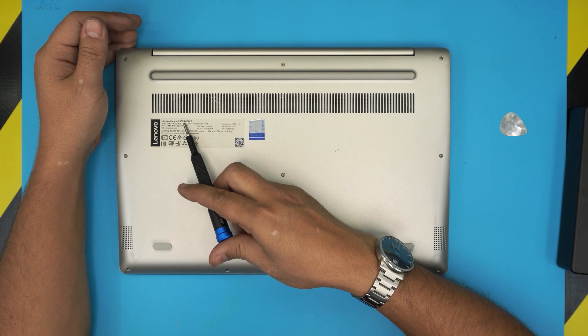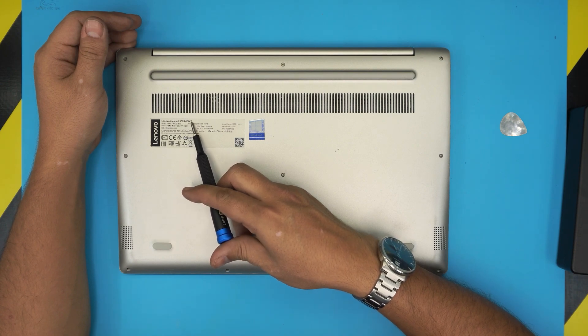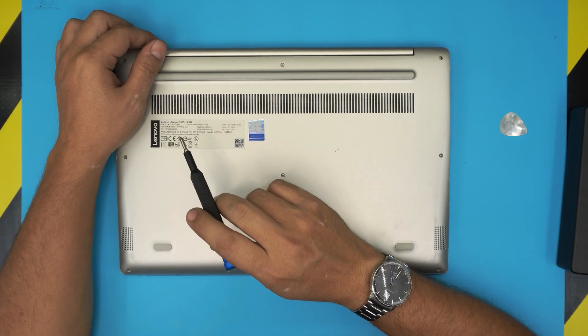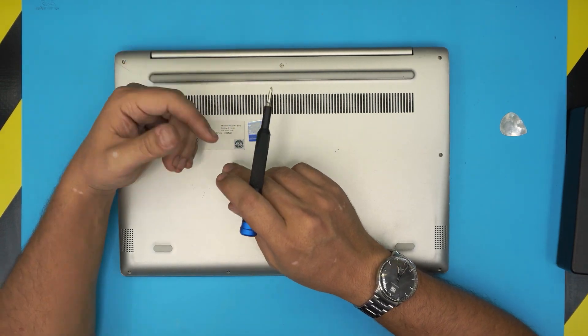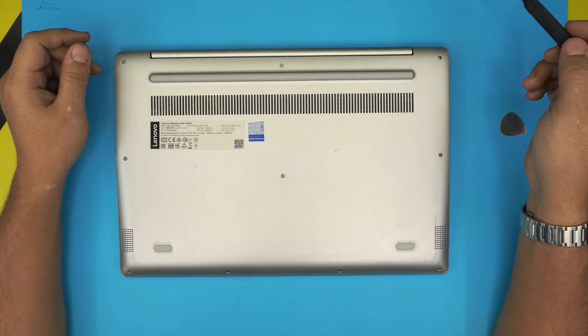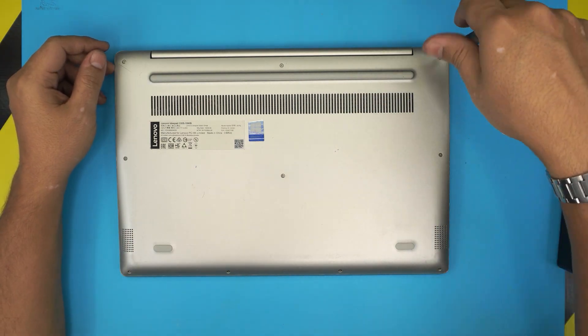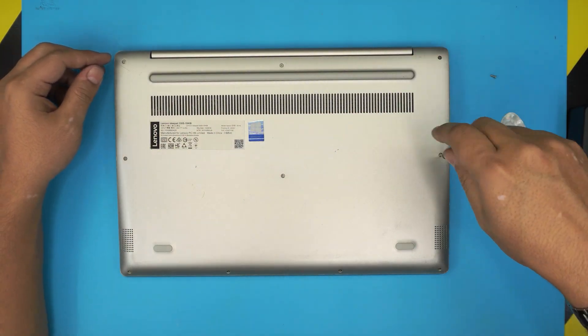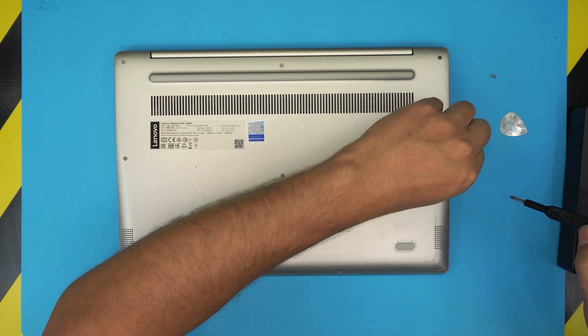This is a model 330s-15 IKB, but this applies for any 330s models — yours might have a dedicated video chip or it might not. Go ahead and remove all the screws at the bottom cover. These are M2 screws and they are all the same size and height, so don't worry about mismatching them.